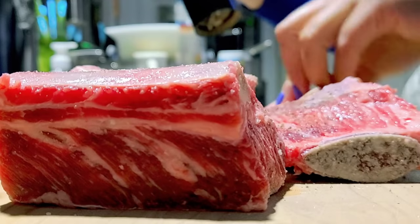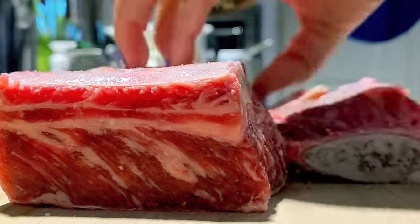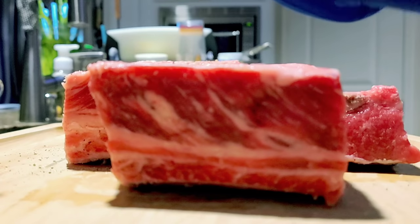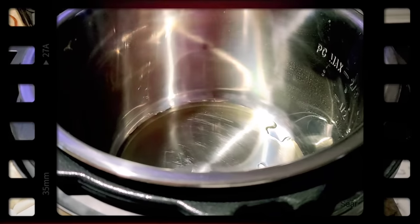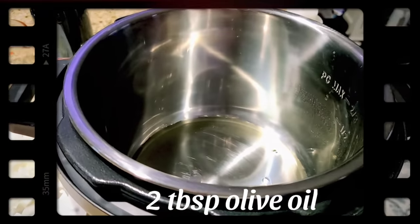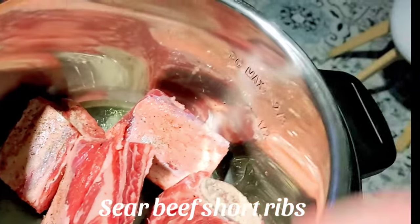I'm going to cut them into small pieces and use a little bit of vegetable oil. I'm going to let the vegetable oil heat up a little bit, then mix it in.